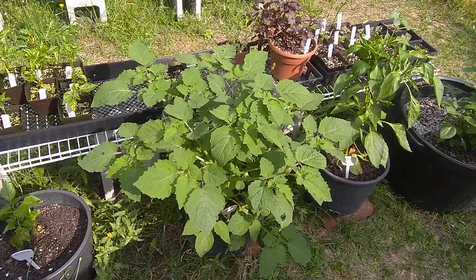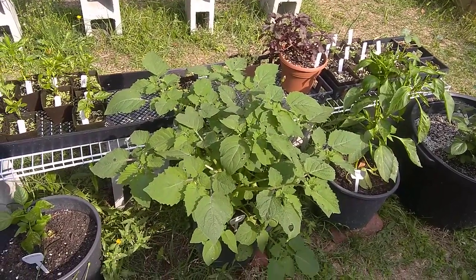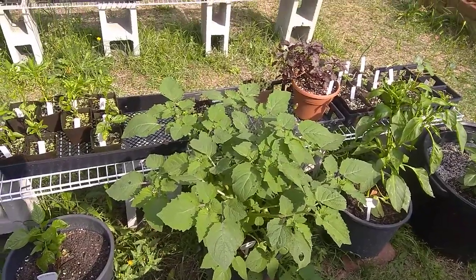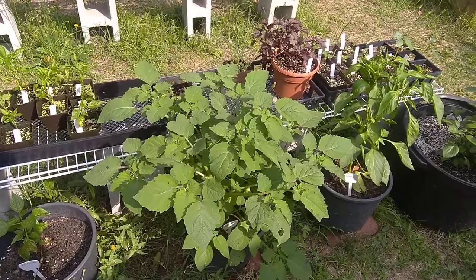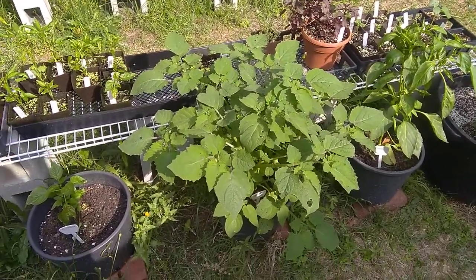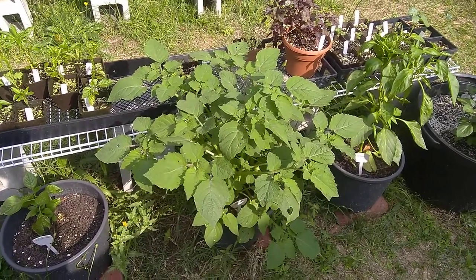It is drought-resistant. It doesn't get pests. It doesn't get diseases. This is mostly because its genetics, while they have been improved over the ages, are almost identical to its weed format. It's a wild plant that we just happen to cultivate and get along with.